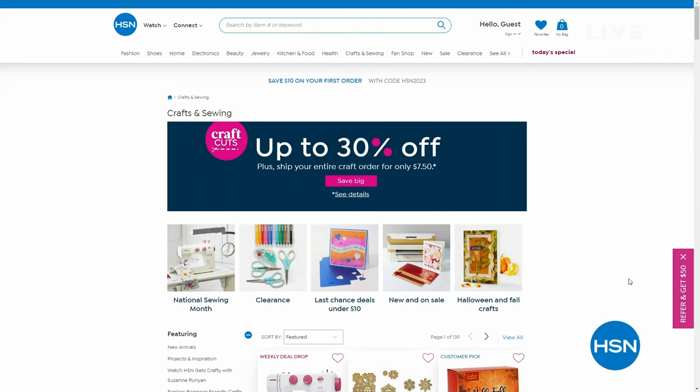Don't forget, we've got plenty of good ones online at hsn.com with up to 30% off all of our big crafting names and brands. Check them out — Craft Cuts on hsn.com. Search crafting.